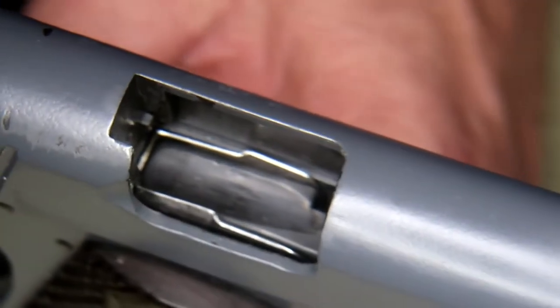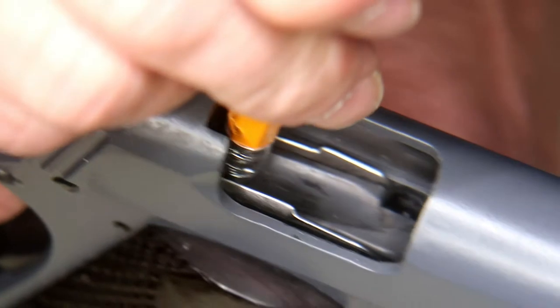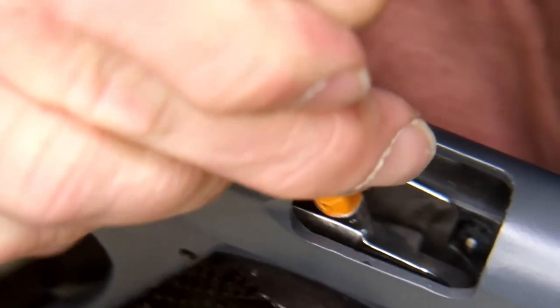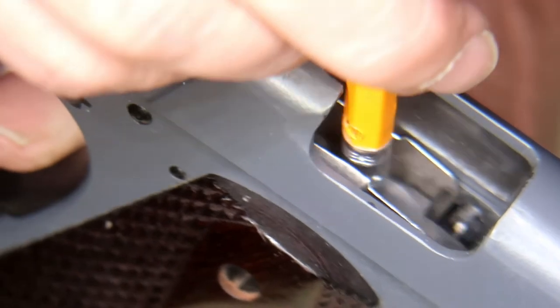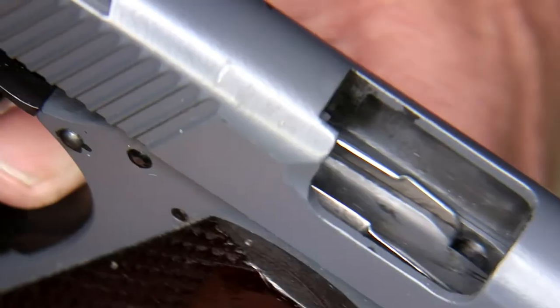Let me rotate it and tilt it. Now if I push the follower down, you can see it's got a little bit of shine going on in there. You see how that works right there? It would push it up out of the way.